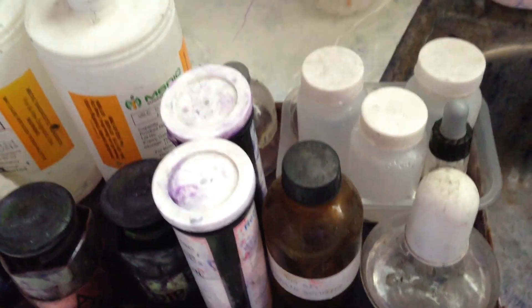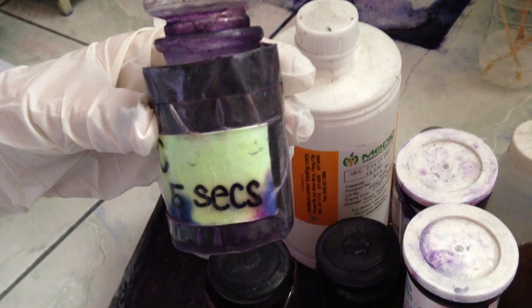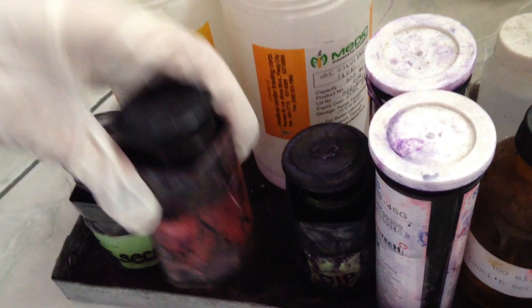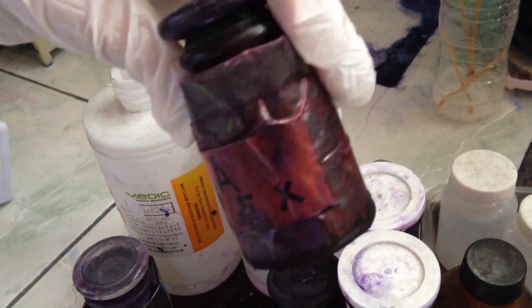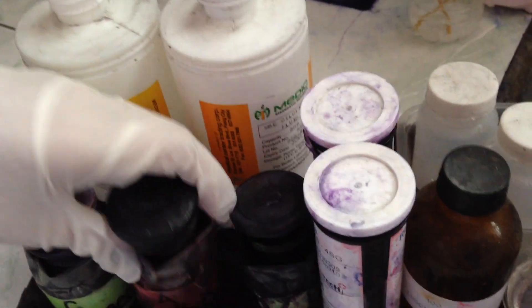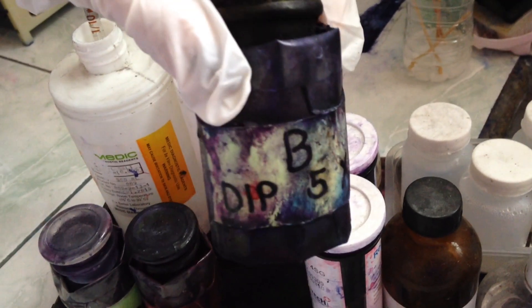Then proceed to the staining of the cells. The staining materials are: ethyl alcohol, eosin, and methylene blue.